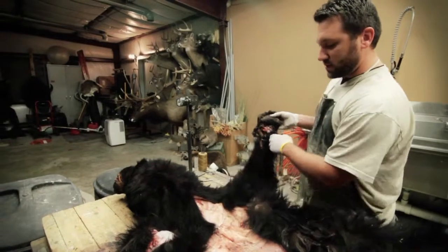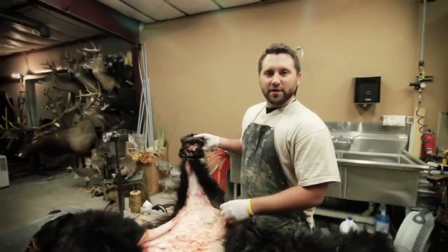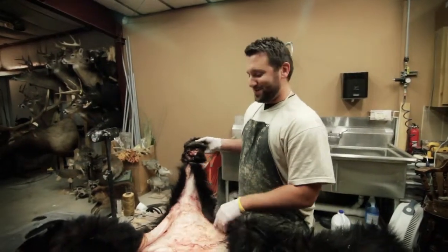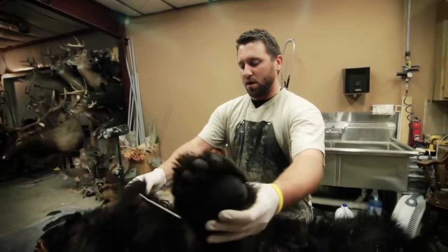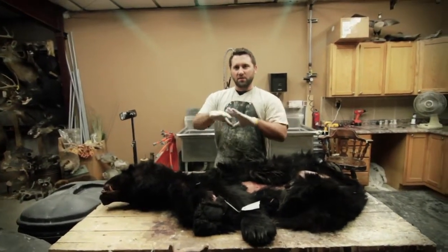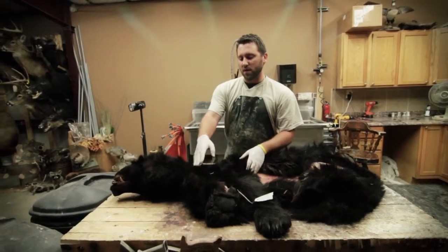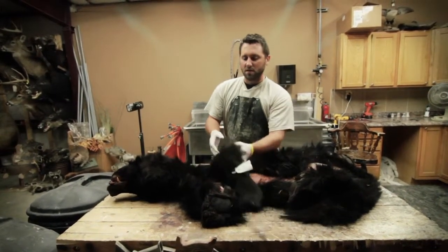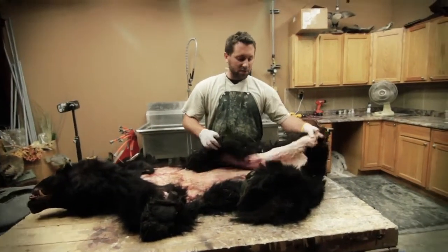The biggest thing — the reason you want to cut this way — is because you want to make the least amount of work for your taxidermist, and it will make him really happy. When you lay this bear out to have a rug, you want everything to be even and square. If you skin it wrong, you'll have to cut a little off and sew it back in. But basically then go all the way down to his belly.